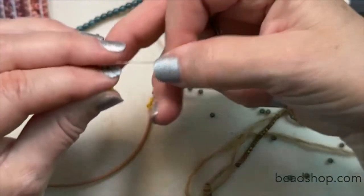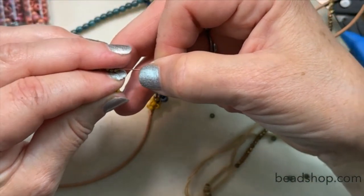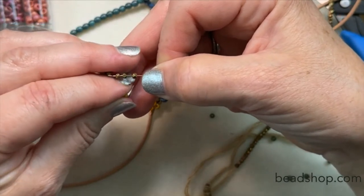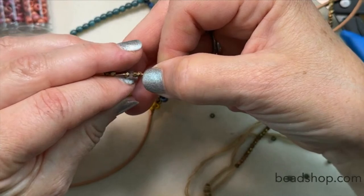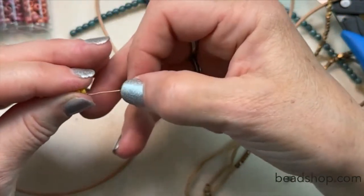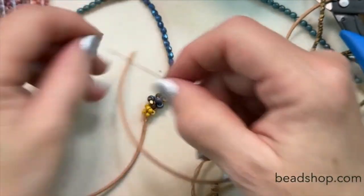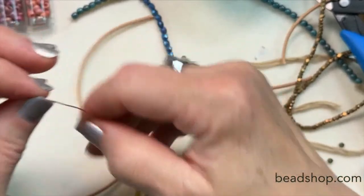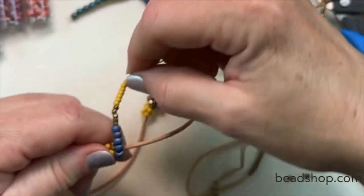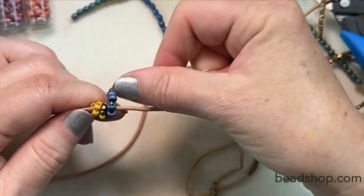There we are. Let's put it back through — now back on track. I did — Barb, thank you — Barb noticed I forgot the other shadows. I sure did, but now they're on.